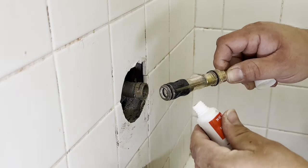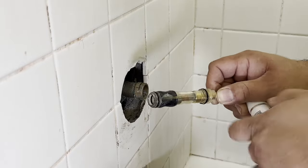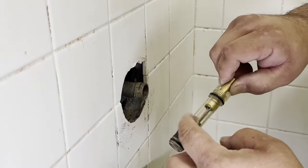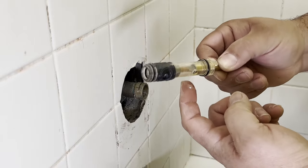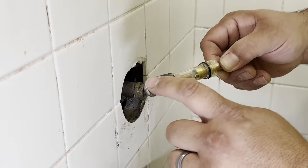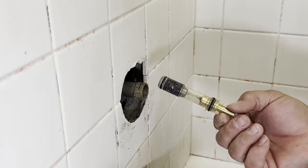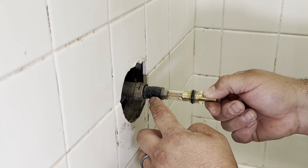Before you install the new cartridge, tip number three: you will want to lather up the new cartridge with some plumber's grease. This will help you slide it in easier and prevent you from cutting the seals when pushing it in. It also helps the cartridge move more smoothly when operating it when you're all done. After you have the cartridge lubed up, go ahead and install it, making sure that the holes in the cartridge line up with the holes in the valve.